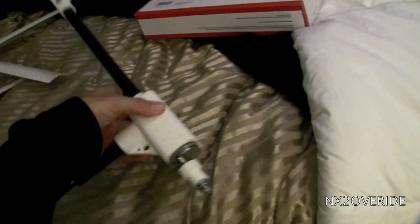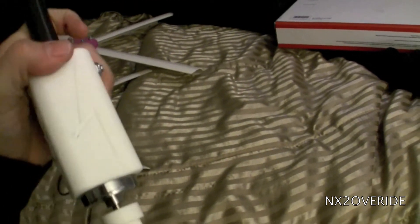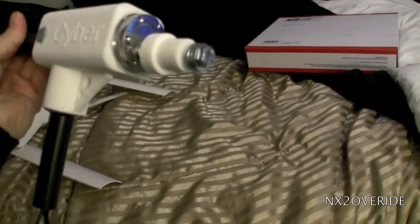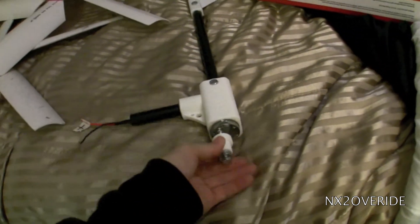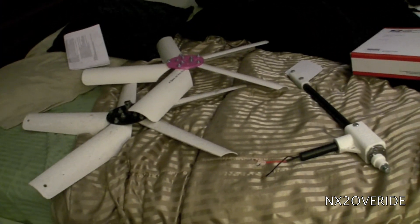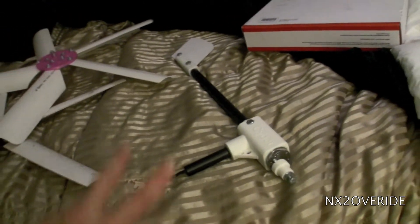I just wanted to make a video on this before I installed it, and then we'll do a run test and see how it goes. It just feels like they're made a little bit cheaper than the originals, but who knows — it may last longer. If anybody has one of these, I'll definitely check out some videos and see what's up. But that's what I got so far. Alright, take it easy — peace.